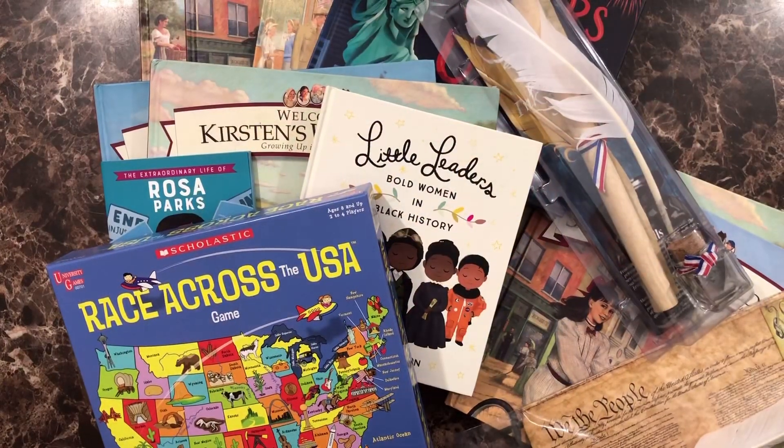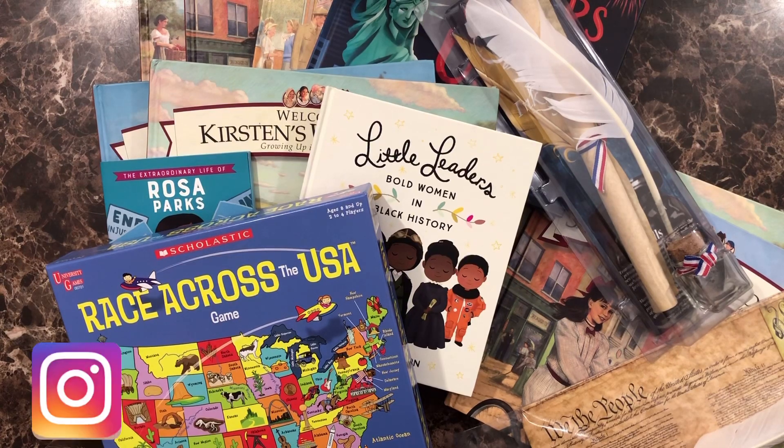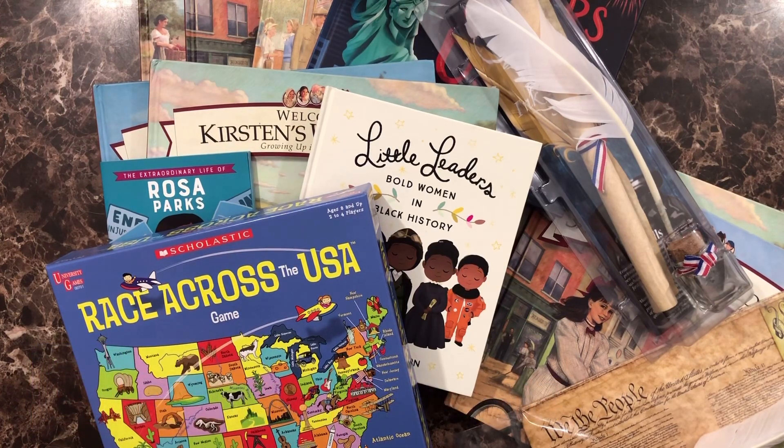Thank you guys so much for checking out this video. I hope you found some helpful items here that would fit in perfectly with your curriculum. Now this is not everything — I'm not showing anything that we use in our curriculum for Star Spangled Story. We do a lot of hands-on activities through that curriculum and I will be posting a lot of things on my Instagram from our day-to-day activities, experiments, and things like that, so make sure you go check that out.